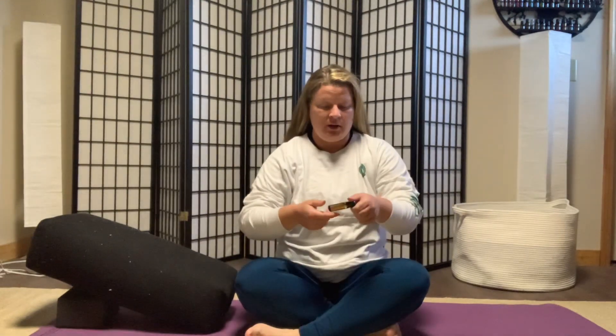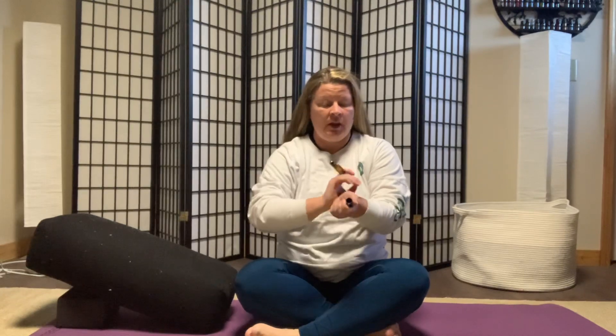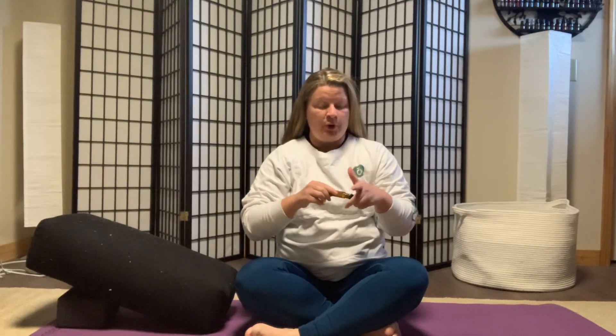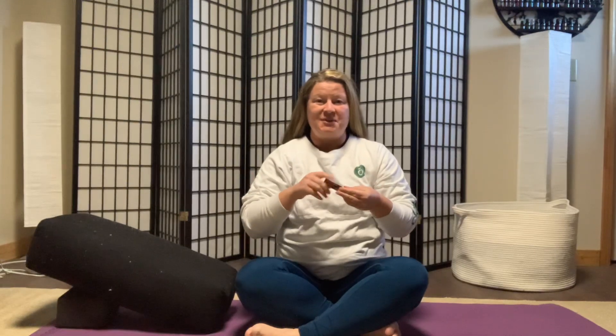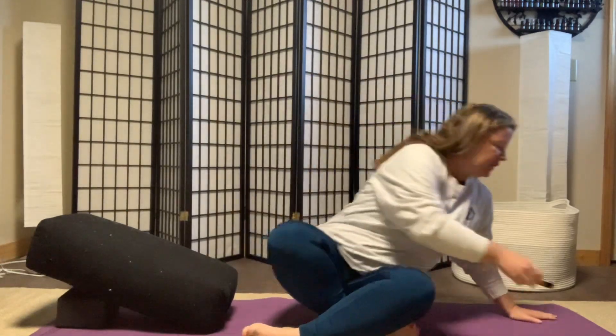Hi, today we're going to be talking about some simple heart openers that anyone can add to their practice. Go ahead and grab the essential oil I recommended for this video. When applying for heart openers, you can do your wrists, your heart, or both. Make sure you take time to take some deep inhales — it's a great reason to have it on your wrists.